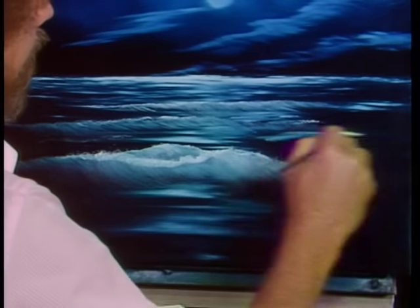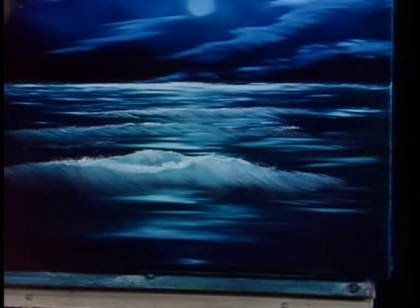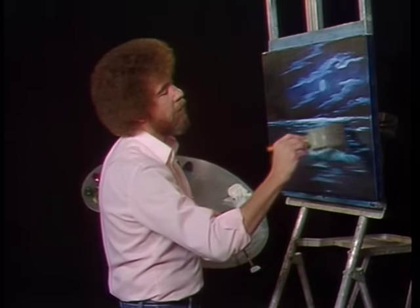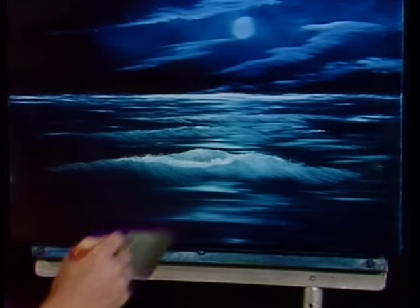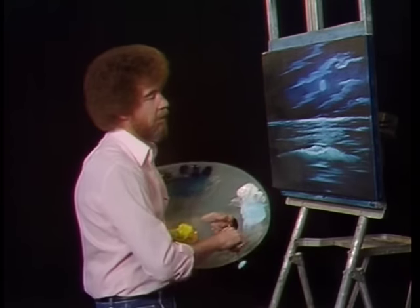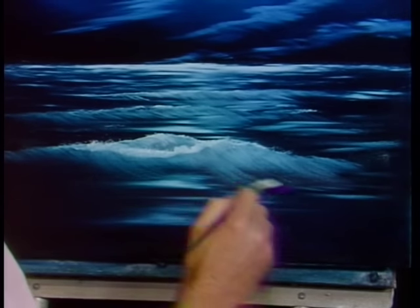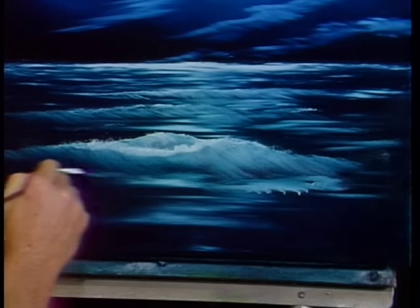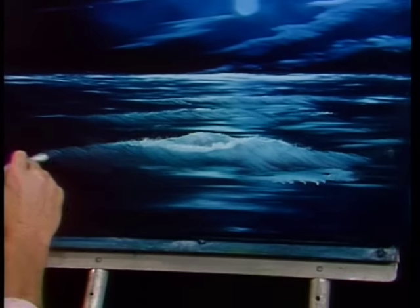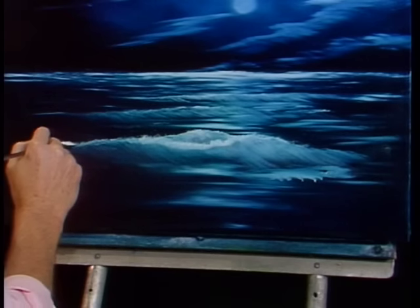Here we can just add a few little highlights on the water, just where the light's playing through — don't want them to get too bright. Now we can take a good, dry, clean brush and very gently just blend this right out, just blend it so it fades right into the background. Very gently — three hairs and some air. We can begin pulling this down and working on some shapes. Little things happening in the water, some little foamies. We almost have our big wave finished. If you want to increase the highlight, just touch and pull down.